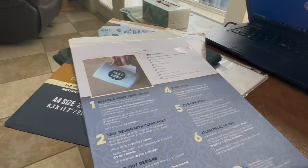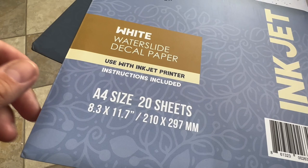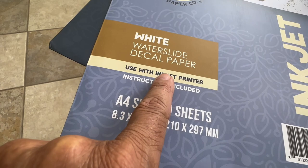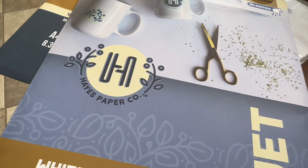The first thing when you work with waterslide decal paper is to make sure you get the decal paper that is for your printer. I have an inkjet, so they make the decal paper for inkjet and also for a laser printer. The brand I'm using today is Hayes Paper Company. I got this on Amazon — there are all different brands, I just happen to get Hayes. I'm using white because I'm putting these on a clear wine glass.